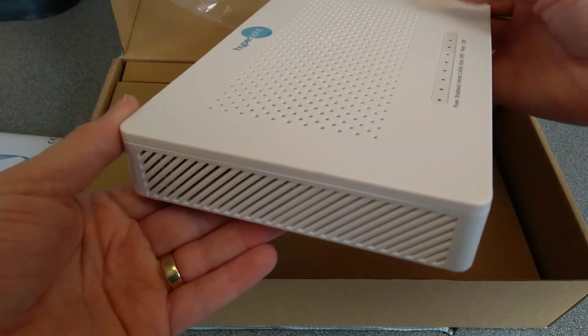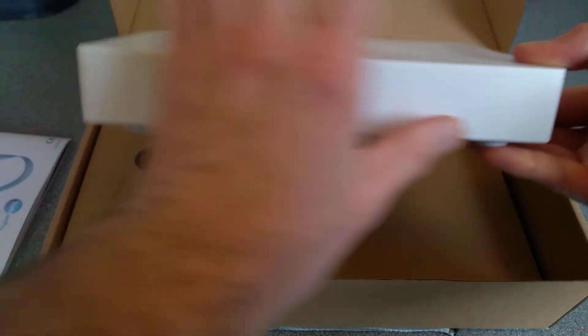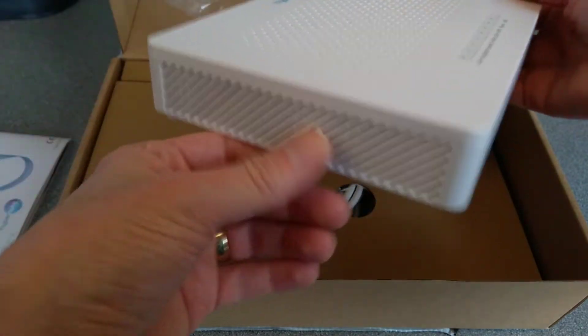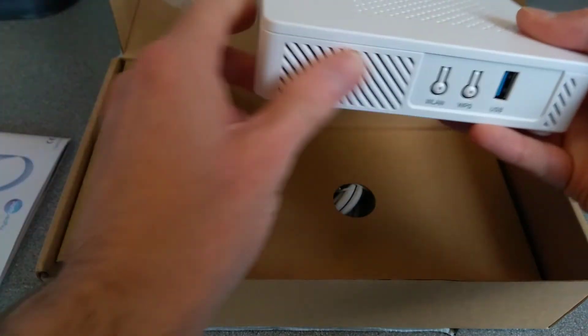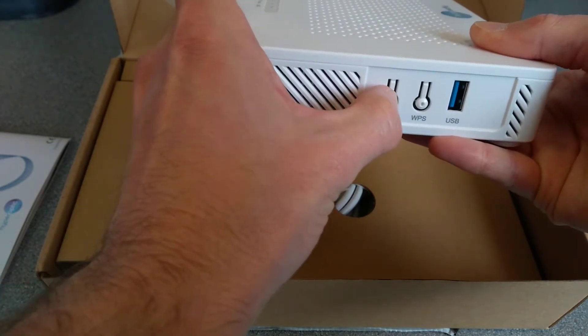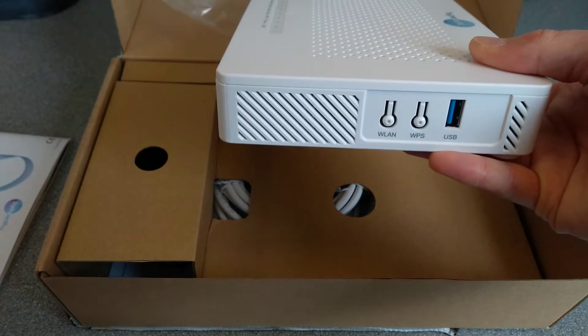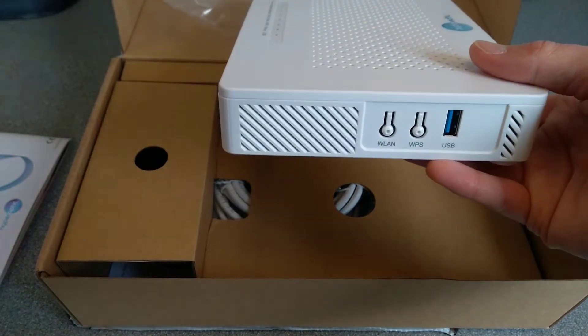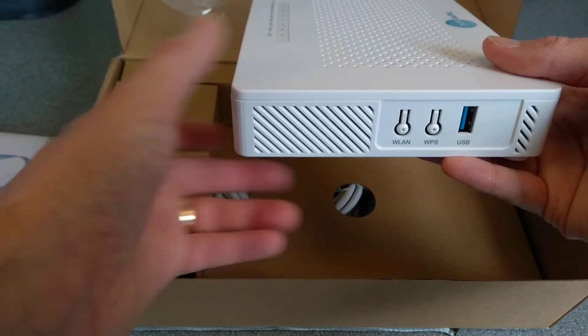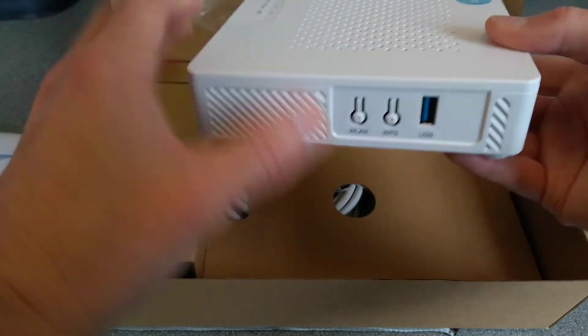On the left side there's nothing — well, there are air vents. And on the right-hand side there are some air vents as well. There's also the WLAN button, which presumably switches wireless off and on, and a WPS button if you wanted to trigger a device to connect without having to type in the wireless password. And to the right of that is the USB port, which is surprisingly USB 3.